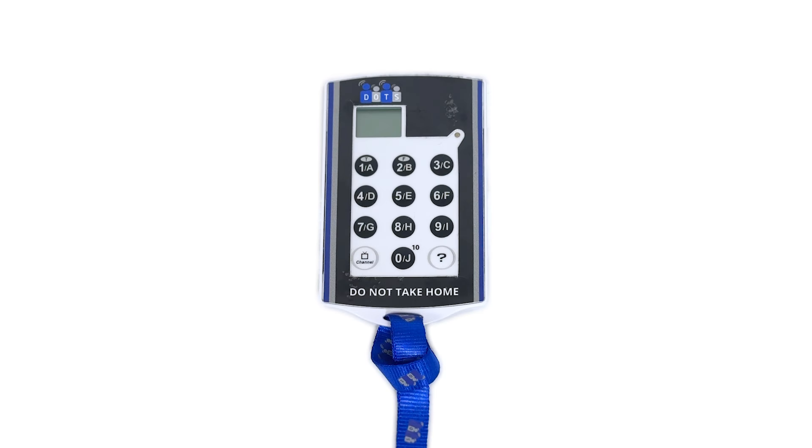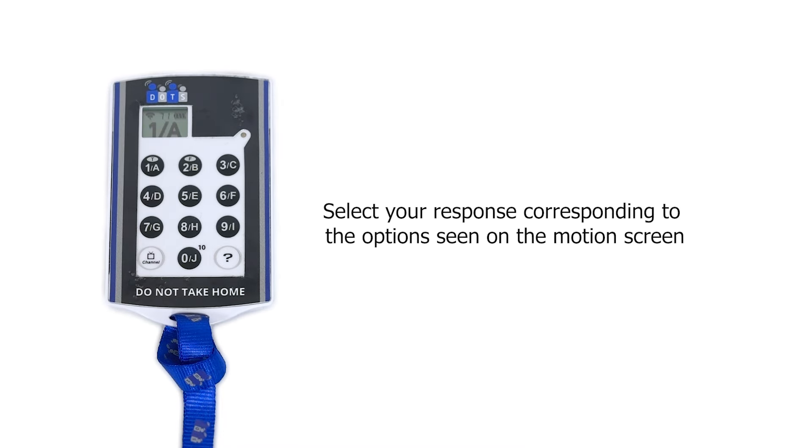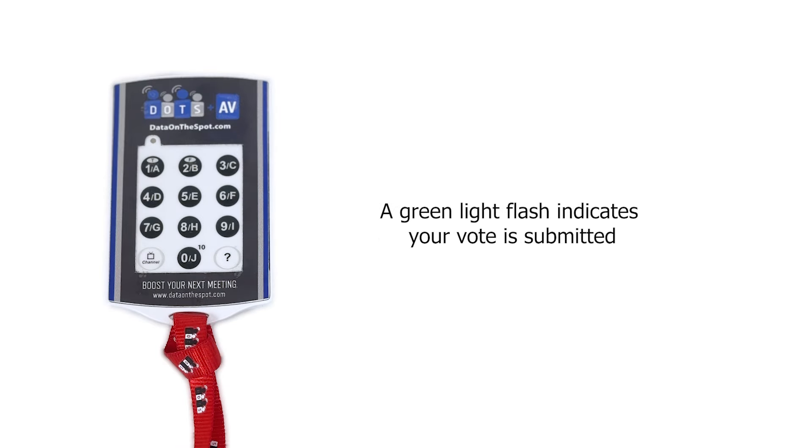This is your DOTS voting device. When the chair calls for a question, select your response corresponding to the options seen on the screen. You can select these options as many times as you like. A green light will flash indicating your vote is submitted.